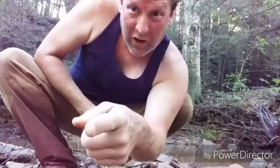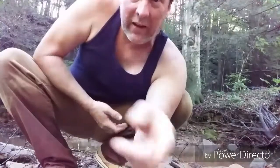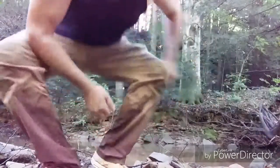Happy 4th of July everybody. Let's get out there and play in the creek and go find some gold. My name's James — you're definitely a different host, what can I say. Let's go play in the creek, get a little dirty, and see what we can find. That water sure feels good.